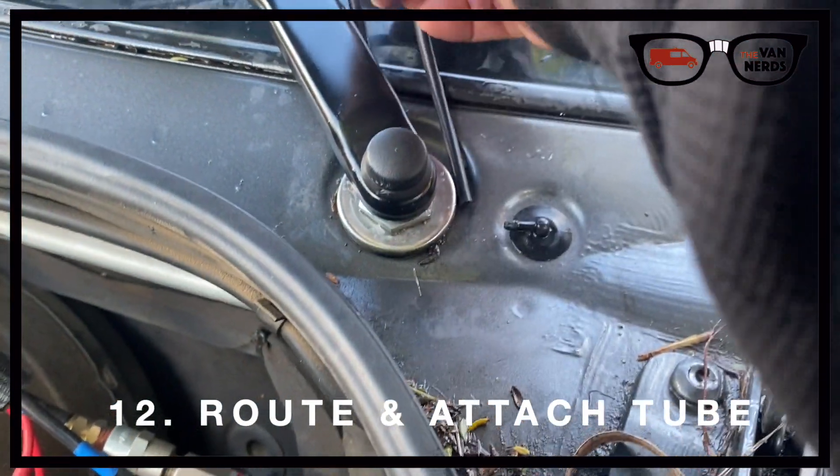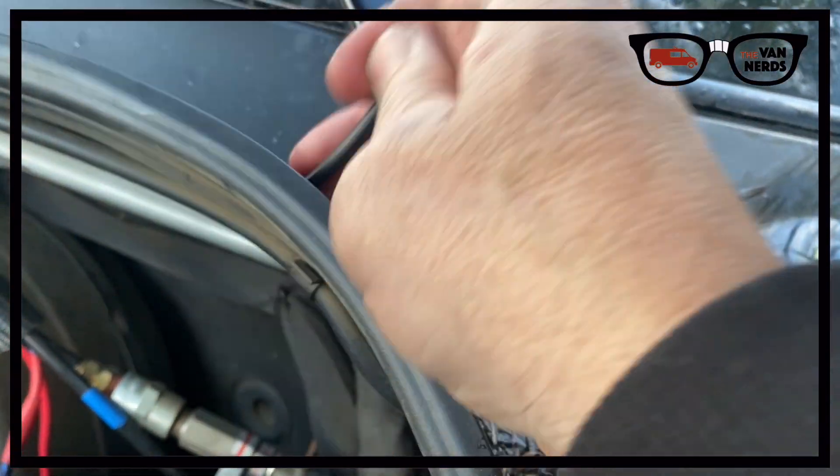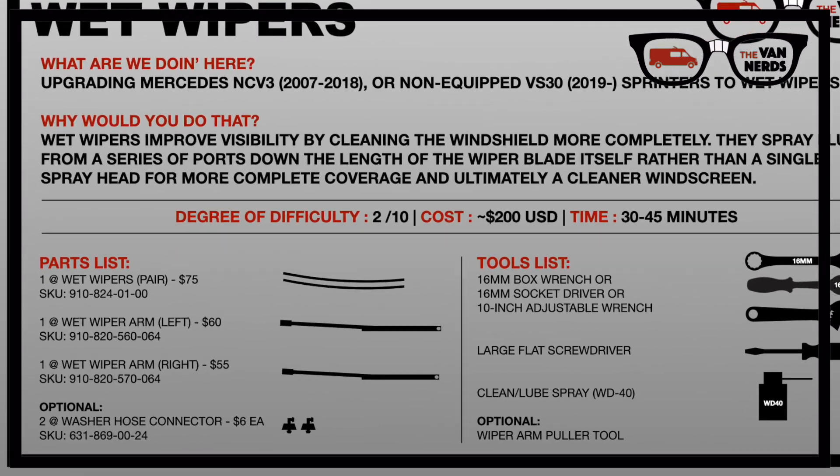Start this step by putting the cap back on the nut. Next, take the fluid tube and route it to the nozzle in a way that prevents it from getting kinked — I took the long way around here, but you could also cut and shorten the tubes if you wish.